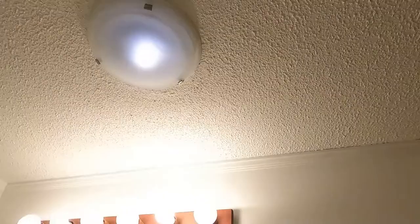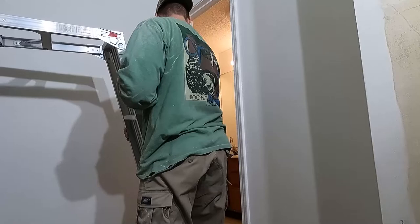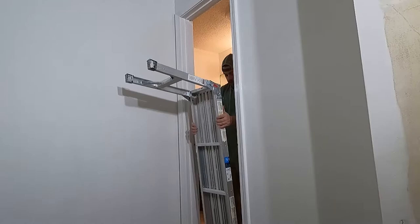I did install a new fan and light up here — had to go up in the attic, that was fun. Pro tip: when moving in and out of rooms where you've just painted the door casing, be extra careful. I'm telling you — it's wet paint all around and it's a narrow doorway. Be very careful not to bump anything with your tools.